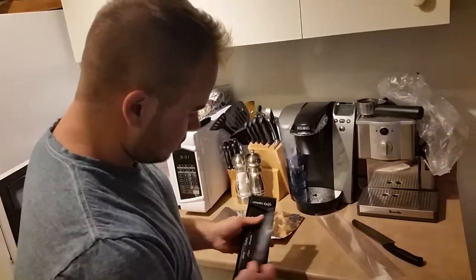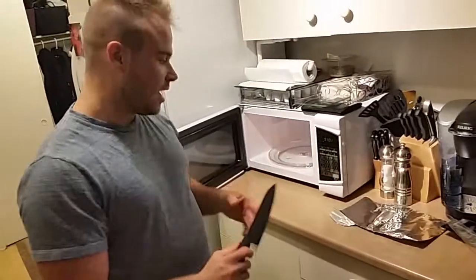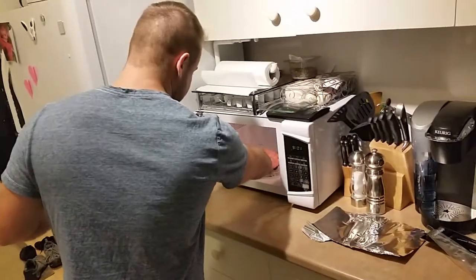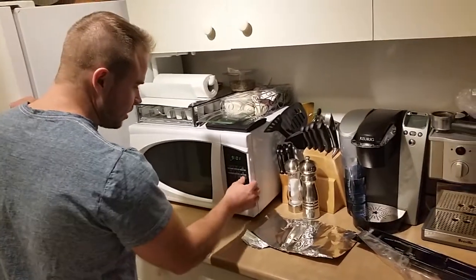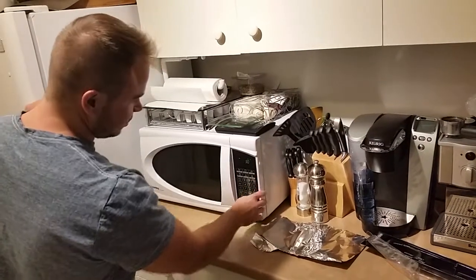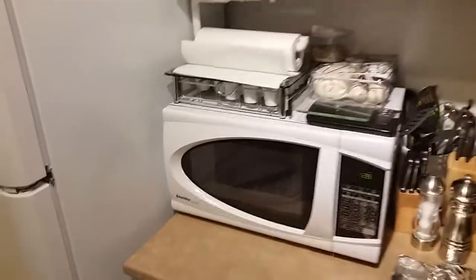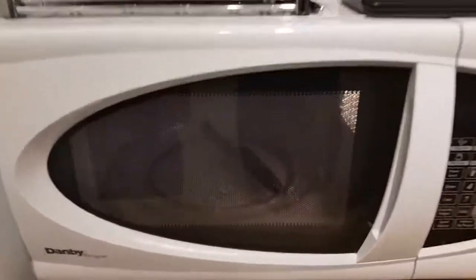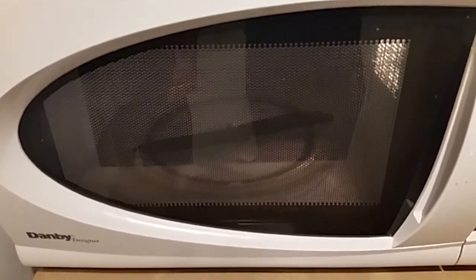Now, a ceramic knife. I'm quite sure it won't do anything, usually — especially since the steel knife didn't do anything. Just 30 seconds will be alright. Come here, don't worry. It might explode, but... And once again, nothing happens.